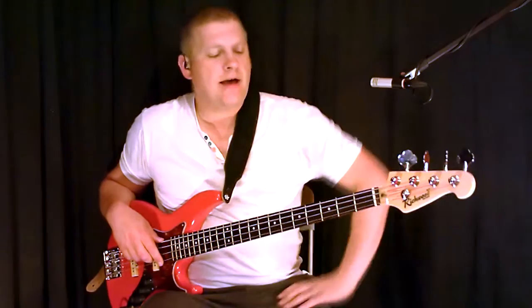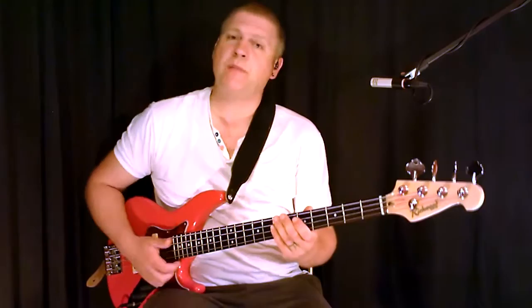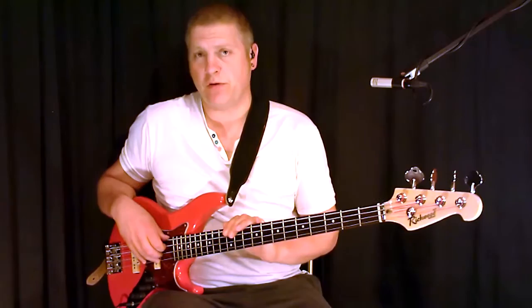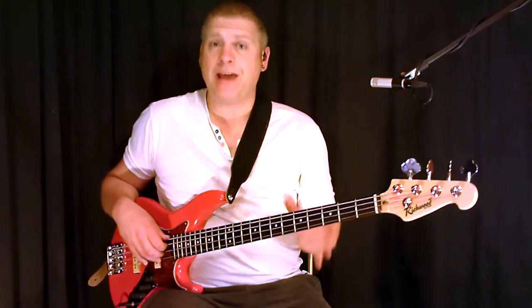Hi, my name is Scott Whitton, and this is lesson 4 in my series of free slap bass lessons. Today we're going to look at the second of the slap patterns I'm going to show you. In lesson 2 I showed you a pattern — if you want a full breakdown of that, have a look at lesson 2. Today we're going to do a variation on that, and we're going to call it slap pattern 2.